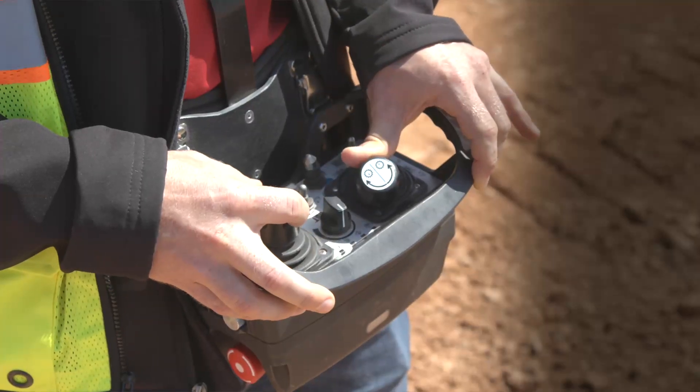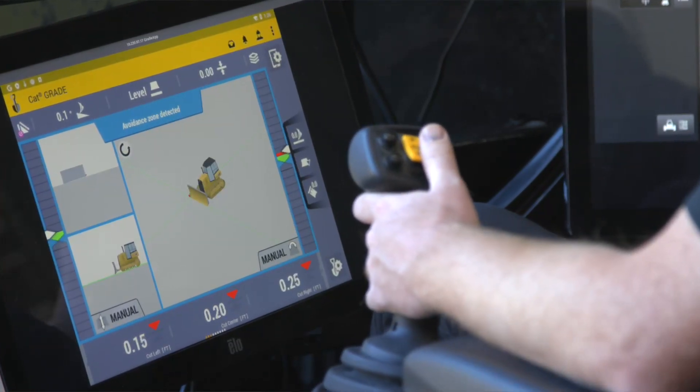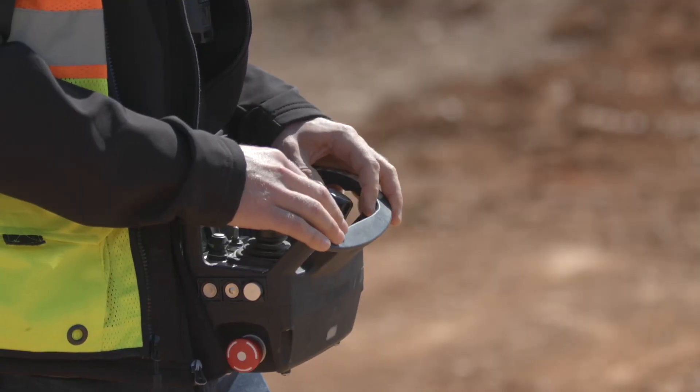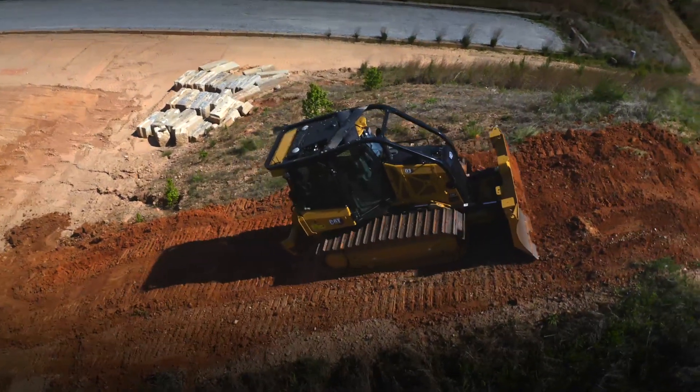The operator can select a wide range of dozer and technology features using both the CAT Command console and station, and your CAT dealer can install Command on a range of new CAT dozers, wheel loaders, or excavators, allowing you to switch between machines in less time than traditional machine operation.